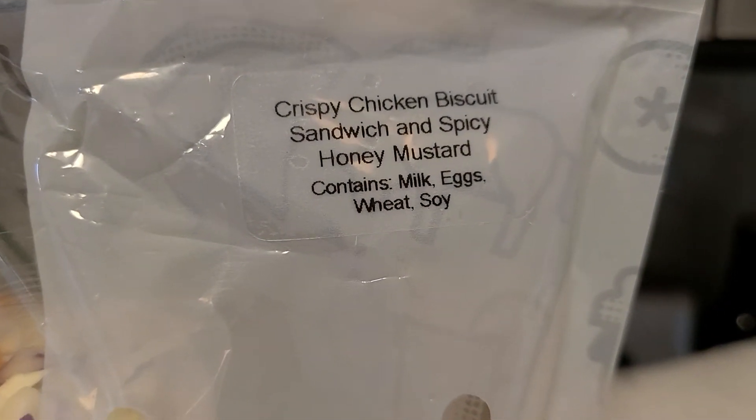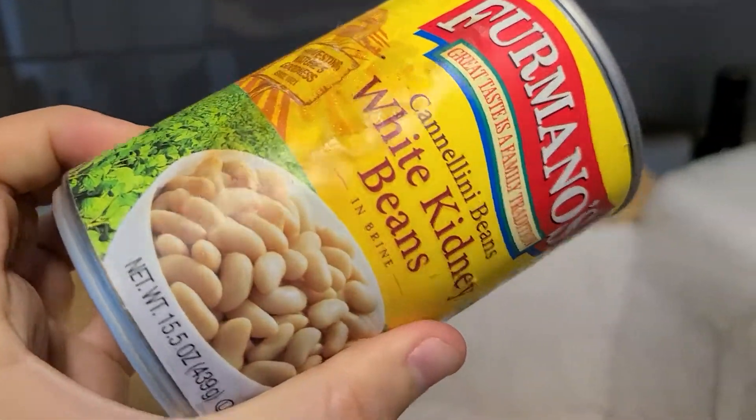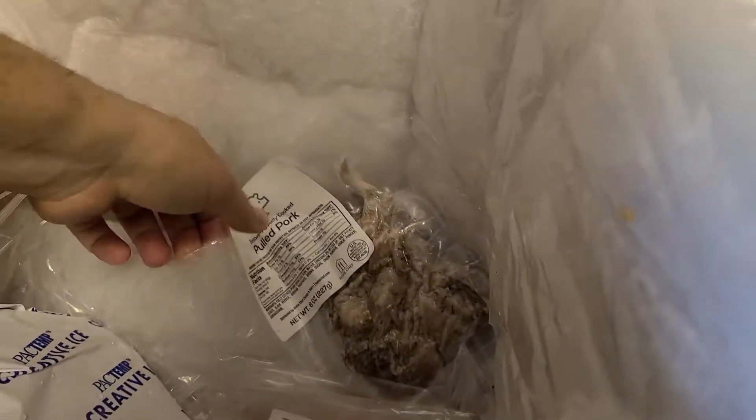There's a chicken biscuit chicken sandwich here. Okay, we're gonna try this one. Let's see if this one's damaged. When you receive these kits, there's sometimes going to be some damaged meat or something going on, which is a huge downside. This can has all the juices from the bag that opened inside.